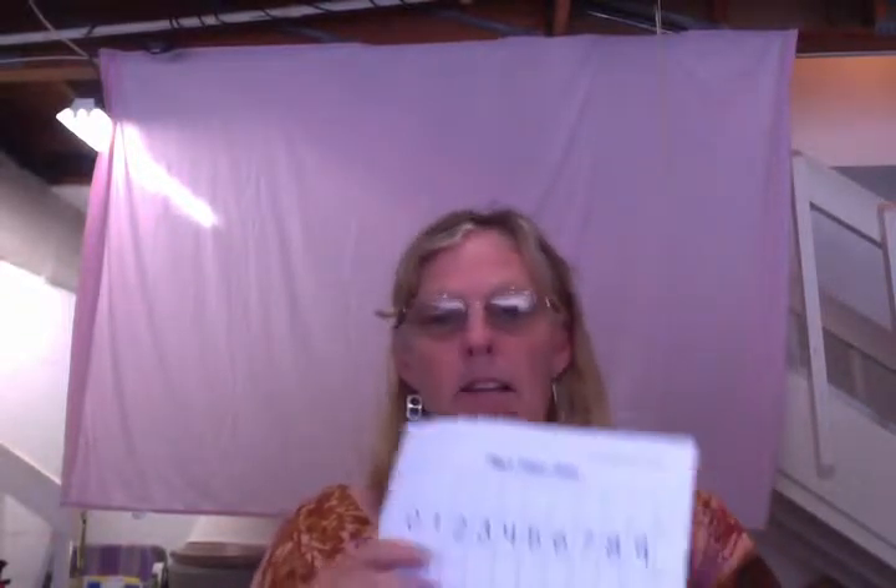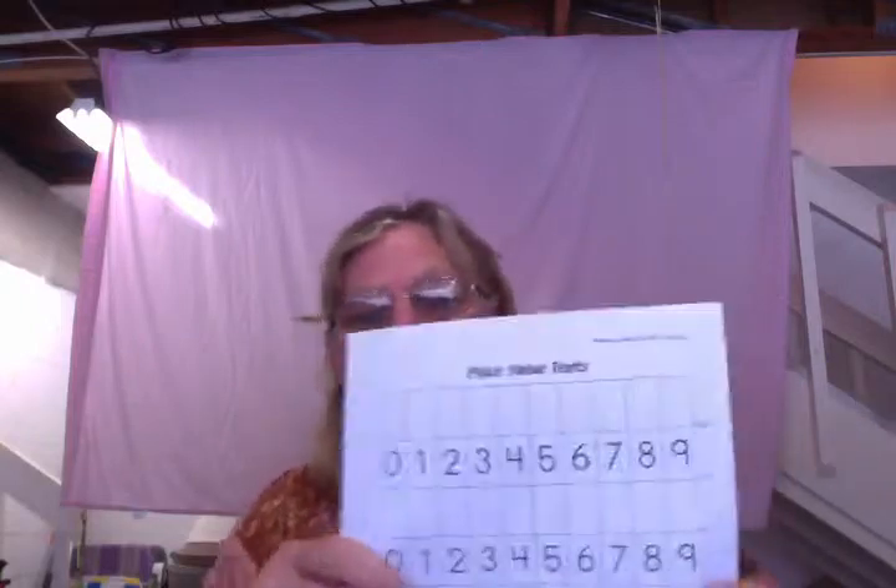Hello, this is Ms. Tracy from K12 Next Generation. This is just going to be a short instructional video to explain to you how to make place value tenths.